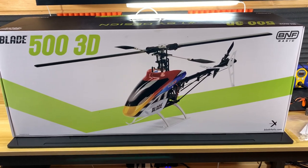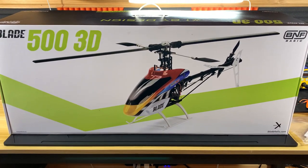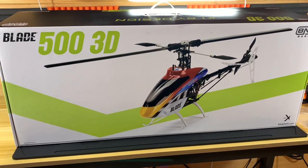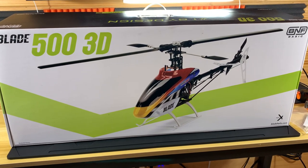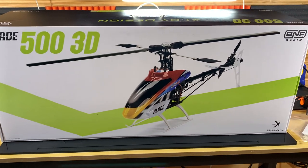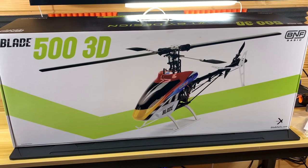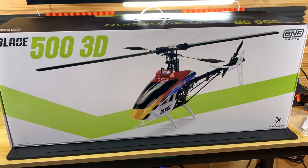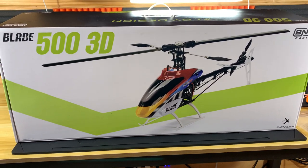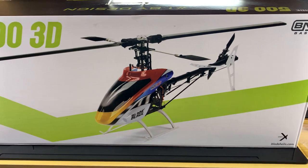Welcome back. I've got a new helicopter today — it's been a while since I bought one. I think the MCPX was the last new heli I bought, but I decided to go a little bigger. I drove down to my local hobby shop and picked up the Blade 500 3D. It's not new in the sense that it came out about 10 years ago, but it's brand new because it's never been flown. I'm very excited to have this older piece of Blade technology — I was just a kid when this thing came out.